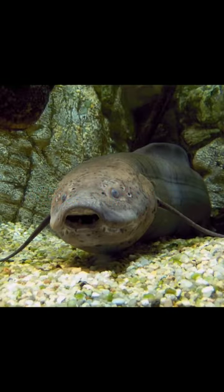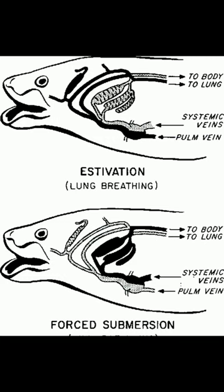This is a fish called African Lunch Fish. In this mushroom, there is a biological system that can remove the mushroom from the water.